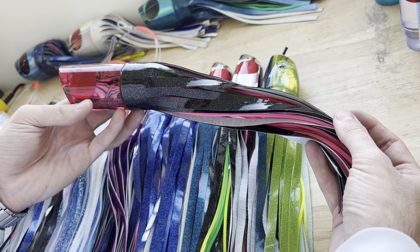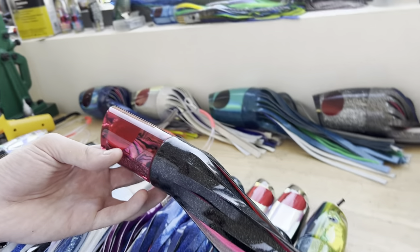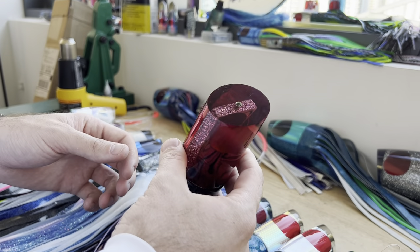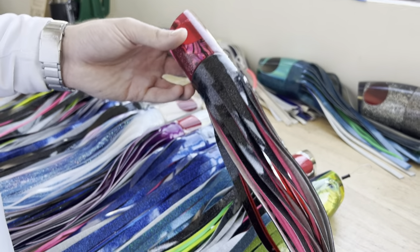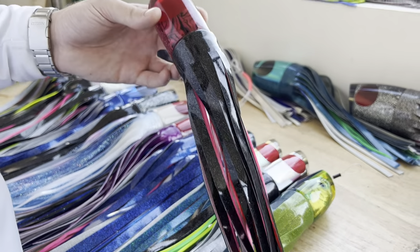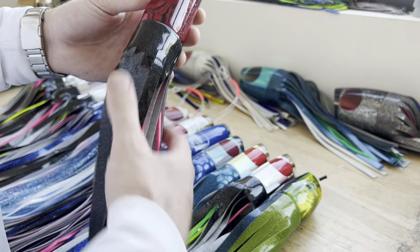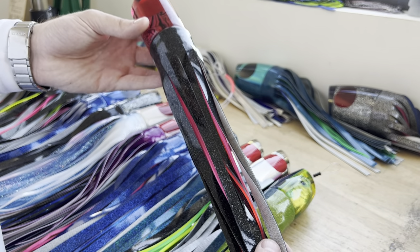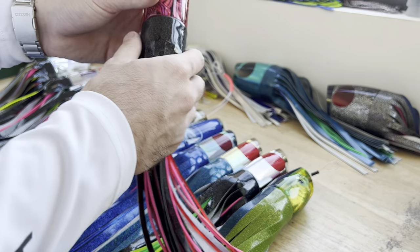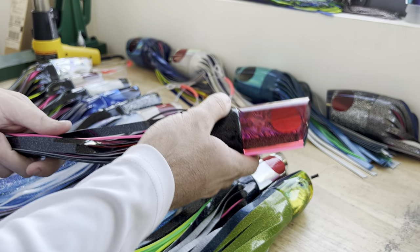Tubes have come a long way, especially with the keel weighting — they work a lot better than they used to. The really large diameter head pushes a ton of water, and with the vinyl added on it creates a ton of smoke trail and you really get to see the lure move the way it's supposed to, especially as a teaser. That's probably one of my personal favorites if I was going to pull an individual teaser up in Ocean City where you're chasing smaller billfish.